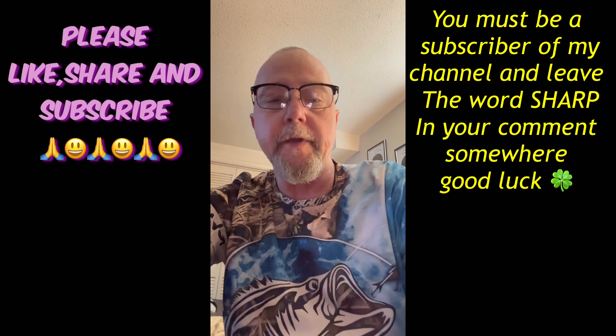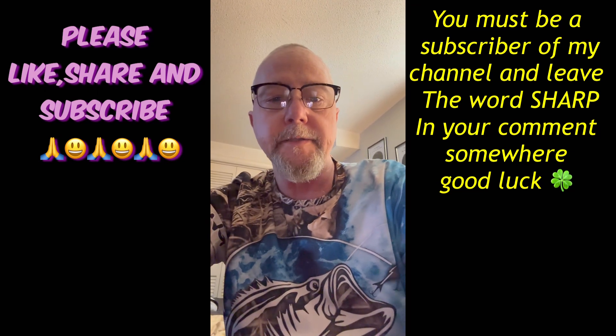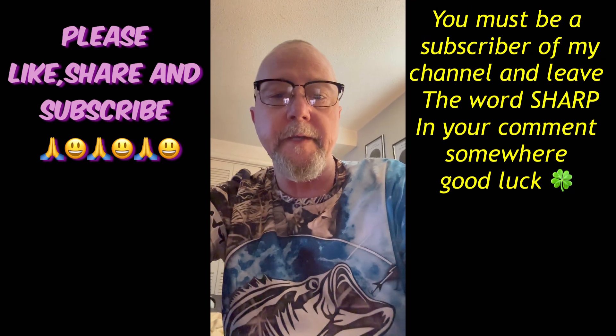So yeah, if you're interested in winning the tool and a couple of sets of Gamfindex Paddle Grips, leave the word SHARP in the comments. Good luck. God bless. I'll see y'all in the next video.